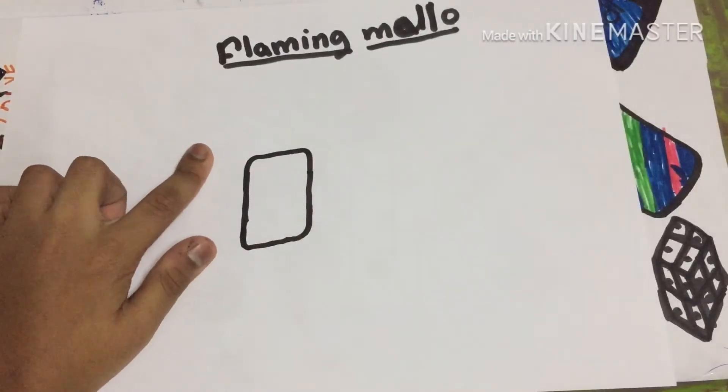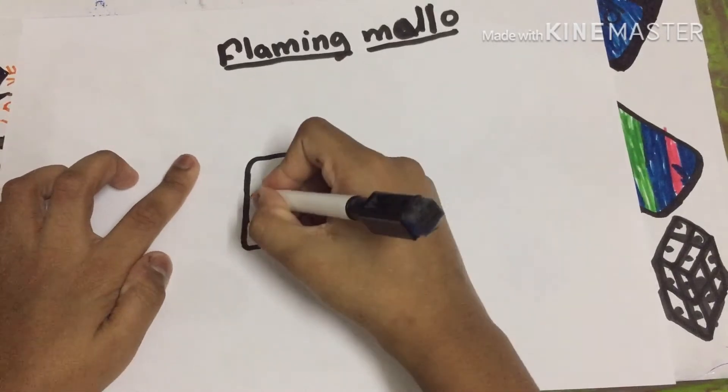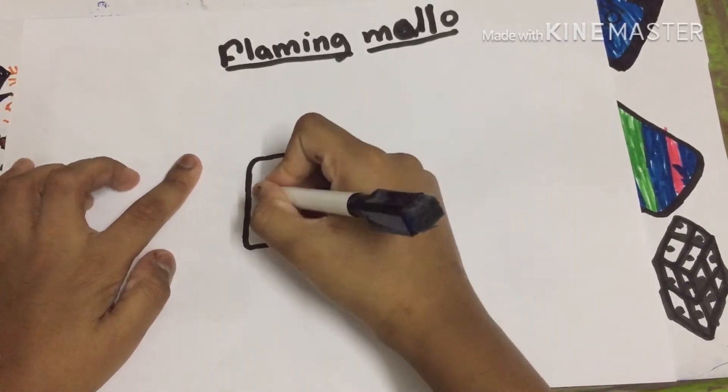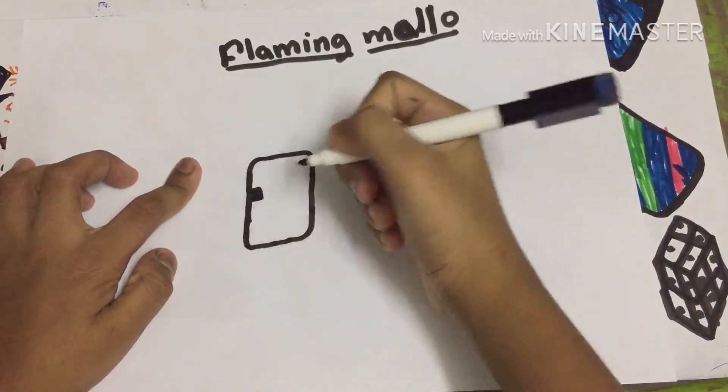Now we have to draw his hands. First we'll go here and make a square.